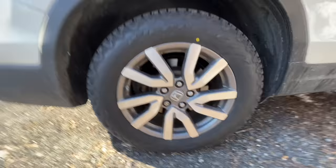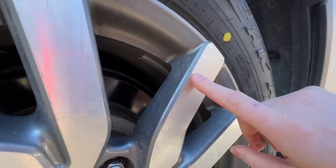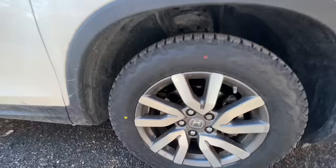Here's the third tire on the back. I can see that the yellow dot is here and the valve stem is right here. If I look in there I can see several weights that they had to use to balance the tire on the rim — quite a few, at least 10 weights in there.